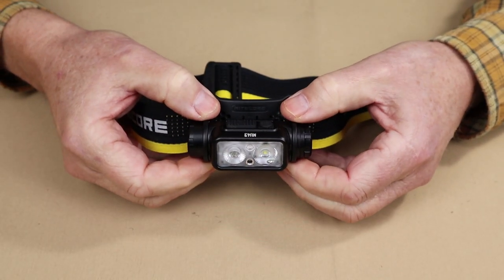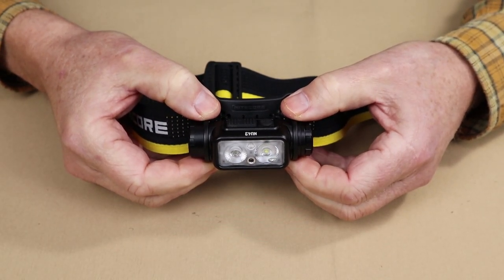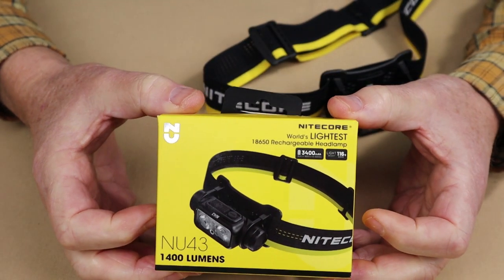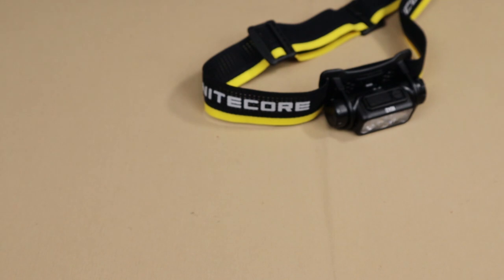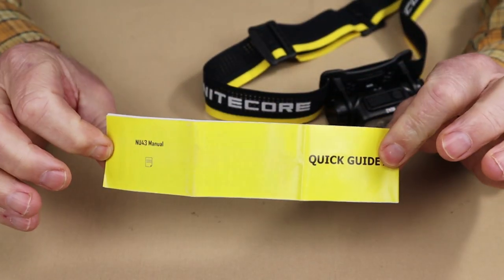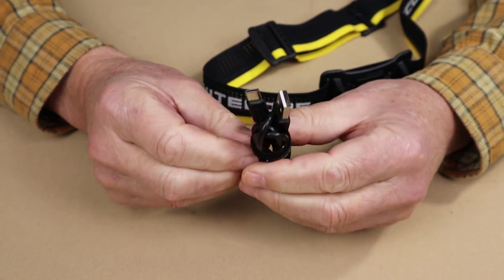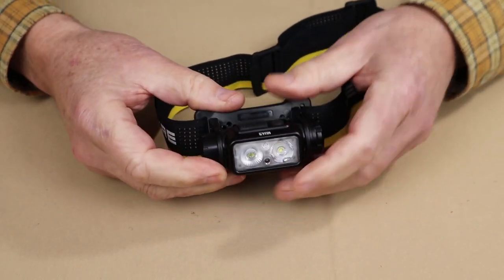Just before we take a closer look at the Nitecore NU43 headlamp, I thought I'd share what it came with. This is the box the light arrived in. It did come with an operating manual, warranty information, and a USB Type-C charging cable.